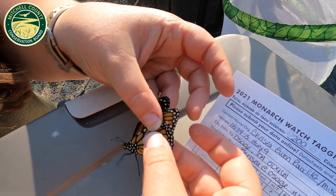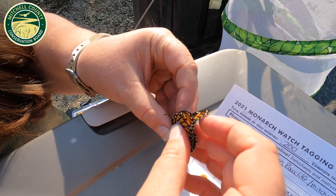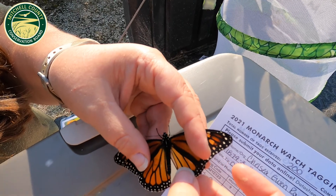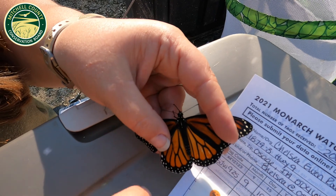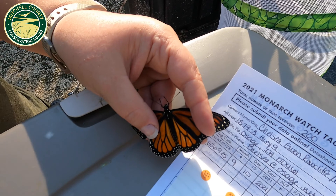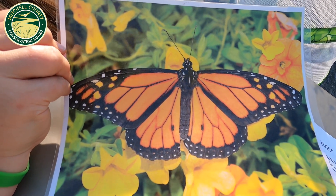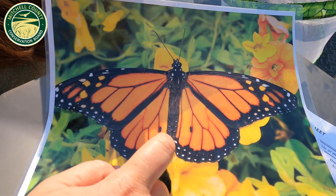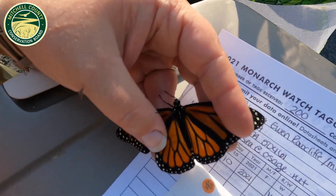We still have to answer whether it's male or female. The easiest way is when we open up the wings. We look at the back set of wings: females have thick lines and no two swollen spots on their hind wings. Males, on the other hand, have thin veins and two swollen glandular areas on the back wing. This butterfly that we tagged today is a female.